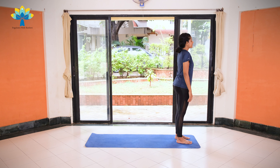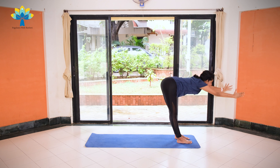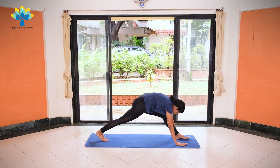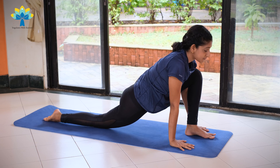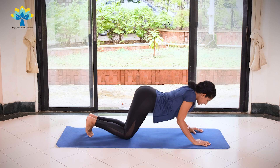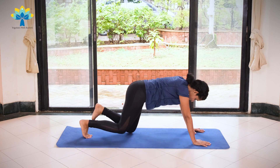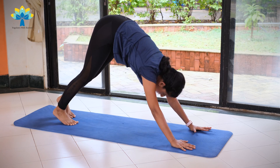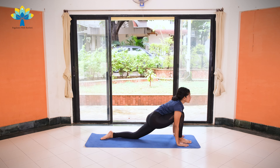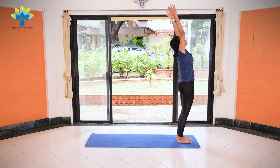Breathe and let's begin. As you exhale, join your palms together. Inhale, hands up and stretch to the back. Slowly bend forward and bend down as you exhale. Inhale, right leg back, place your right knee down on your mat. Hold your breath, left leg back, coming into a plank position. Exhale, knees down, chest down, chin down. Inhale, coming up into Cobra. Exhale, lift up into downward dog. Stretch. Inhale, right leg forward in between both your palms. Exhale, left leg forward. Inhale, raise your hands up, stretch to the back.